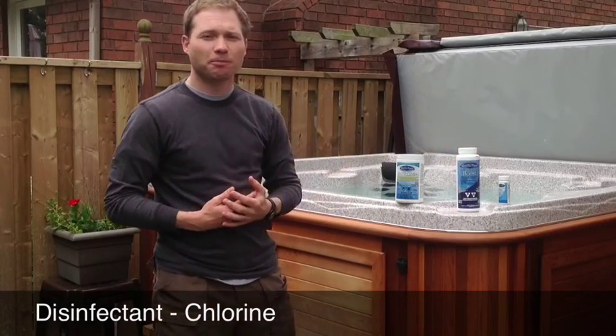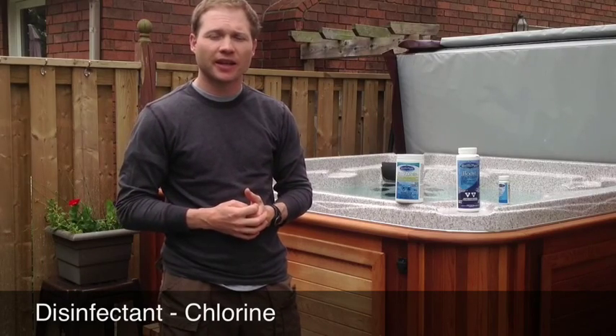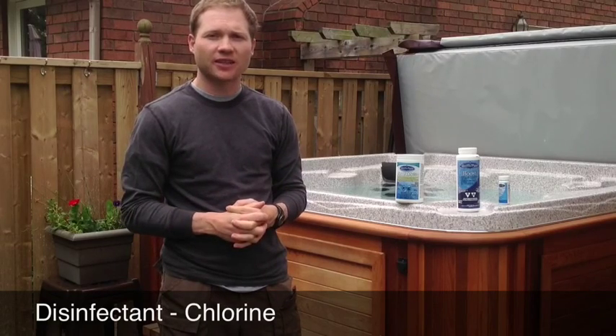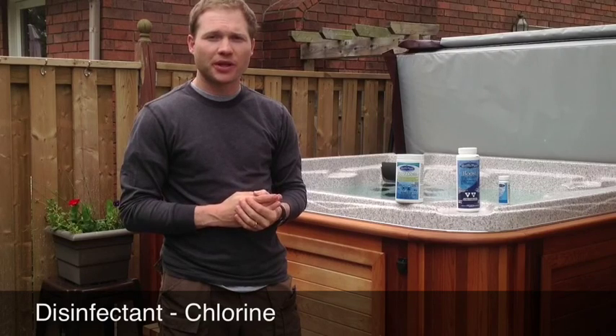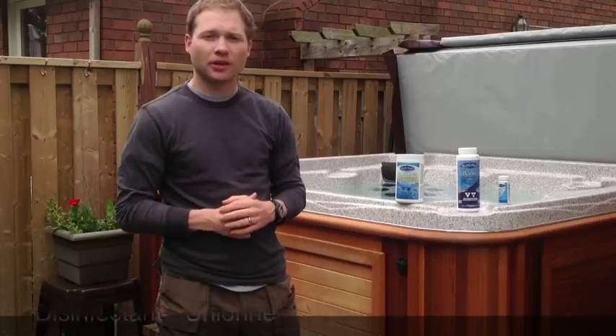Chlorine does those two things: it disinfects the water, killing bacteria, and oxidizes out or burns off any organics in the water. Always keep it between 3 and 5 parts per million and you'll have clean, safe, clear water.